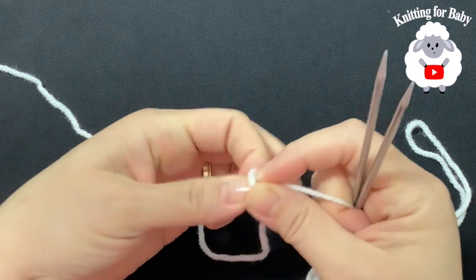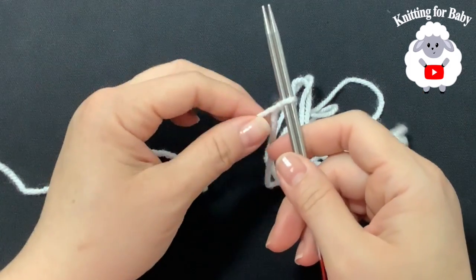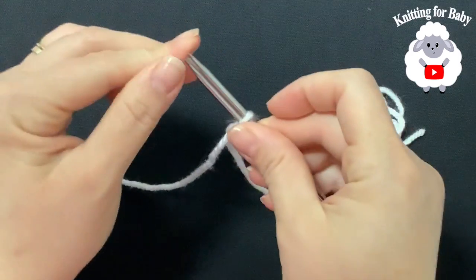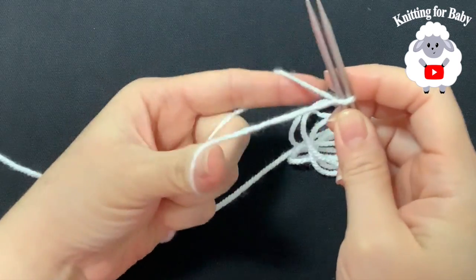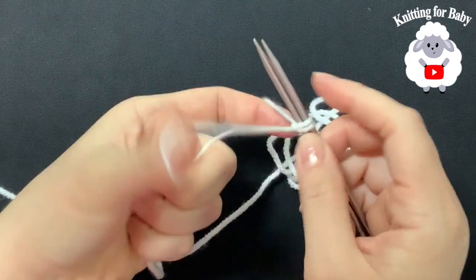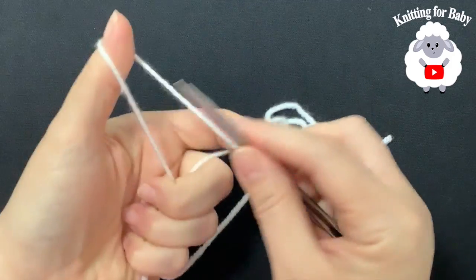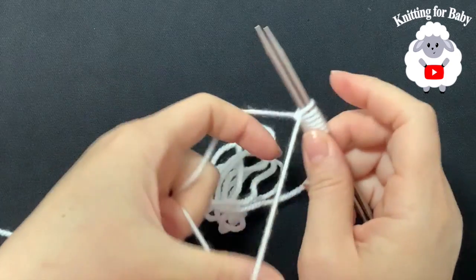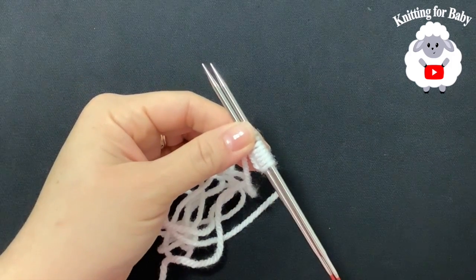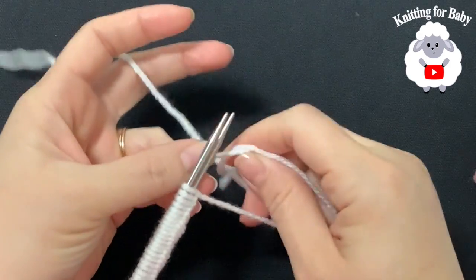Make a slip knot and insert both needles. I'm using number four yarn — you can also use worsted weight or number four. The yarn coming from the measured tail goes on one side, and the yarn from the skein on the other. Open the yarn, go from left to right, and grab a loop. Continue until you have 42 stitches on your needles.